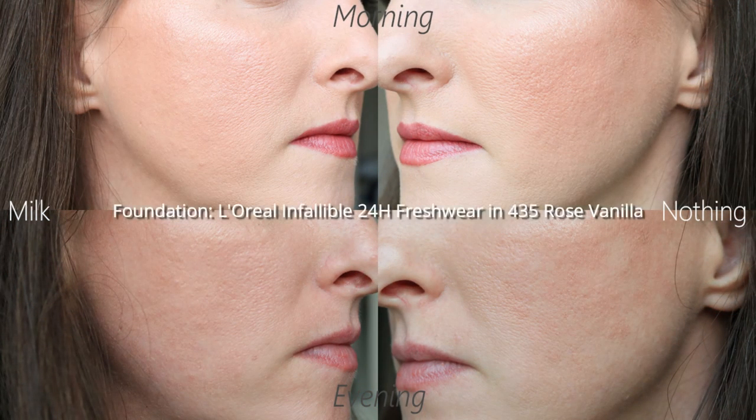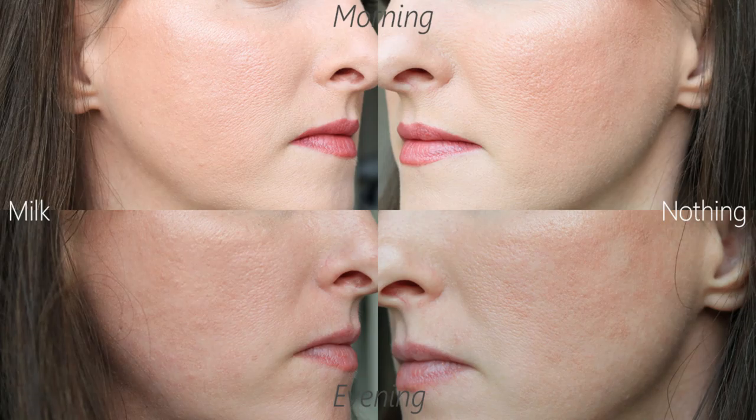Day four: I decided not to test any primer and just test against bare skin. The foundation was the L'Oreal Infallible in 435. I saw some pilling around my jawline with this foundation — it's a pretty dry foundation, so that's likely the cause. The ABH one is also a bit dry and I commented on that too. If it's a drier formula, it's probably not going to work well with the Milk primer. Looking at the photo, the Milk side maybe looks slightly better, but I find it really hard to tell, making it very difficult to come to any conclusive results about the Hydro Grip claim.